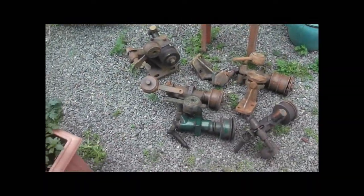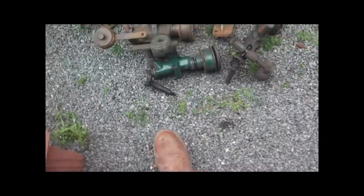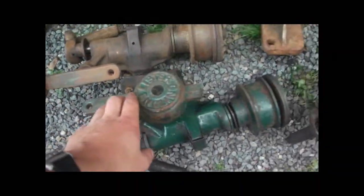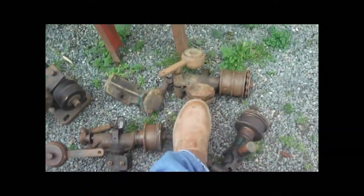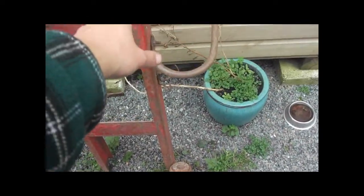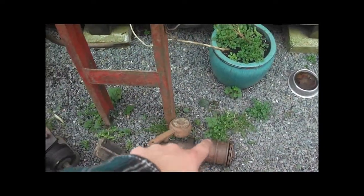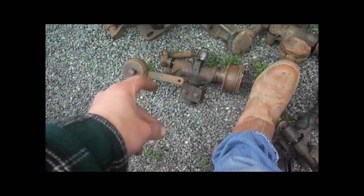Hello and welcome to a workshop update. As you can see I've collected some more Lister shearing gear. These are the two clutches I had before, but I went to a sale and I got this clutch here which is a double pulley clutch. I'm thinking that one of them bolts on driven straight from the engine and then the other pulley drives the other shearing clutch, so that's why I'm going to set it up.